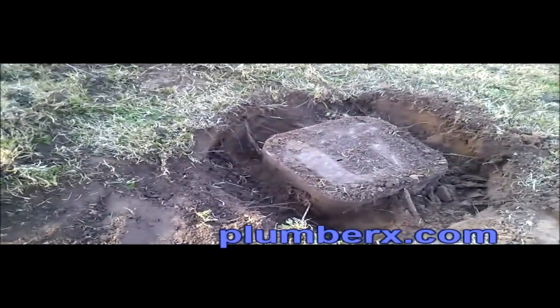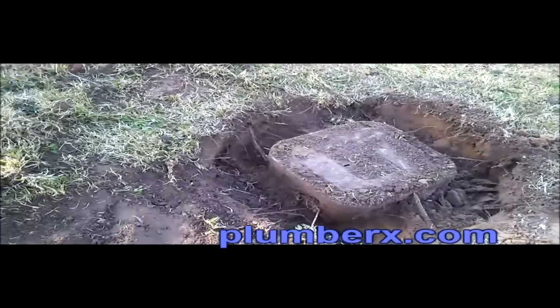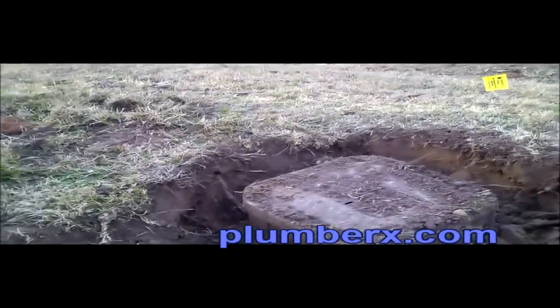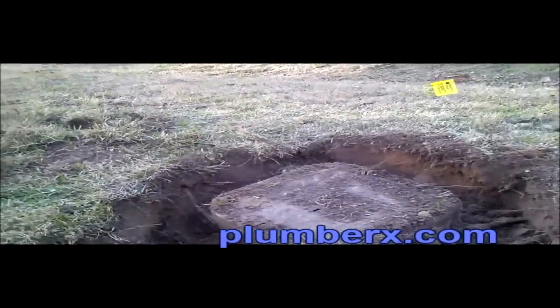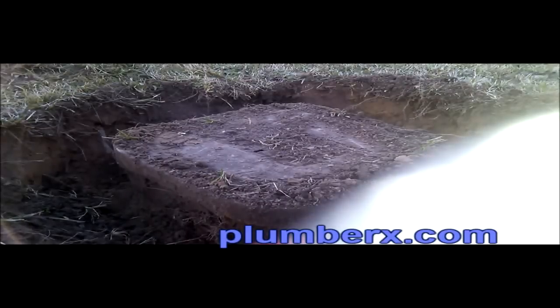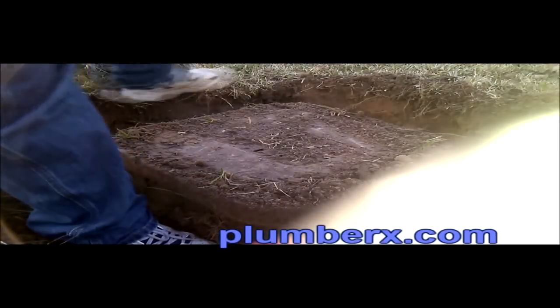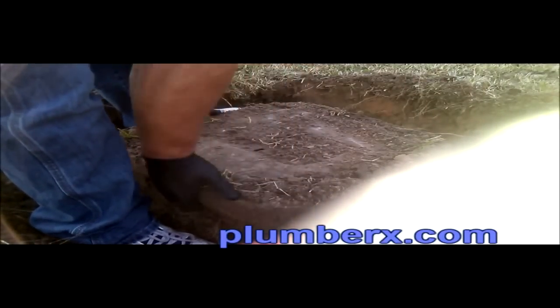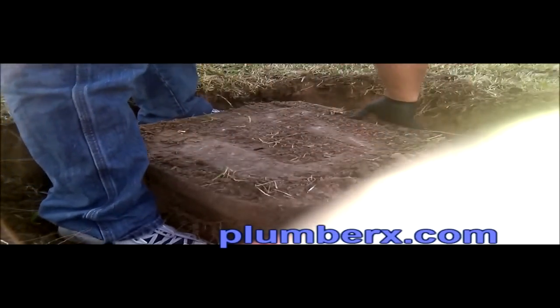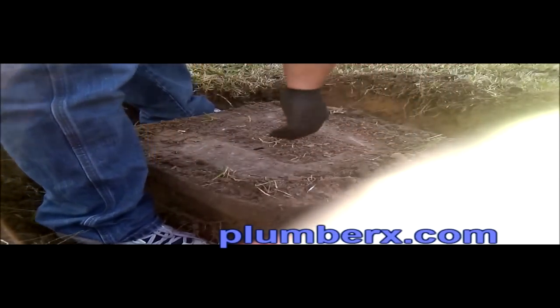Now I've dug up and dug around the meter box. I'm kind of just checking out around the meter box too.